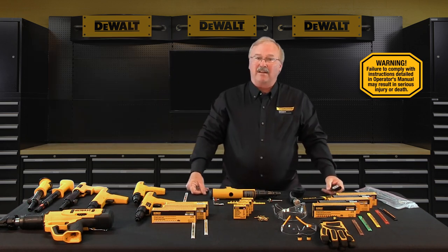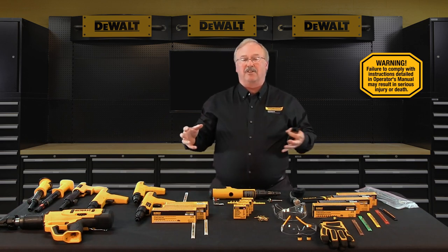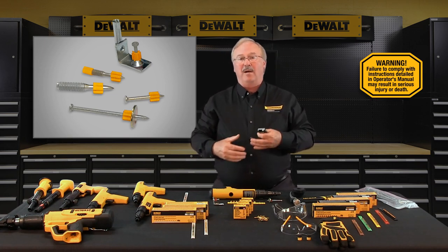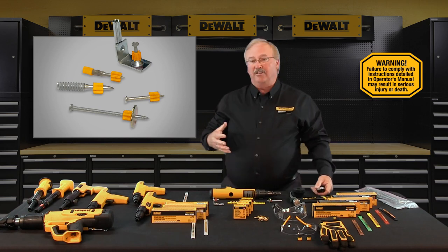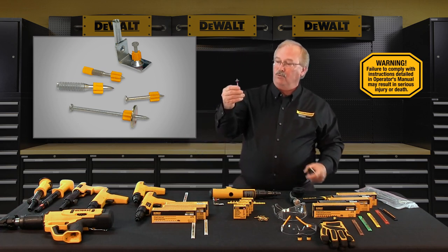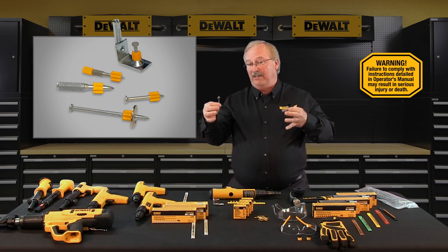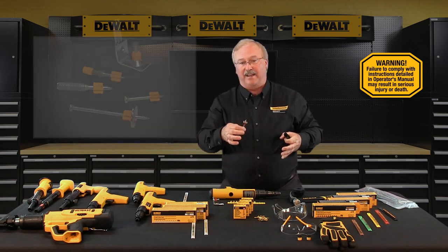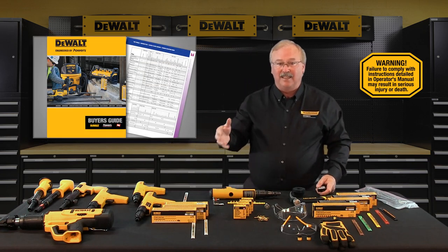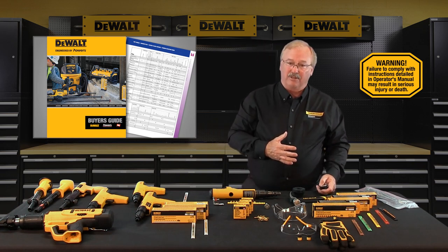Powder actuated fasteners are commonly known as powder actuated nails or powder actuated pins. DeWalt Fasteners powder actuated pins have pre-mounted plastic flutes that hold the pin centered in the tool and provide guidance for the pin prior to and during the fastening. DeWalt Fasteners engineered by Powers pins, threaded studs, and pin assemblies are listed in the DeWalt Fasteners engineered by Powers buyer's guide.